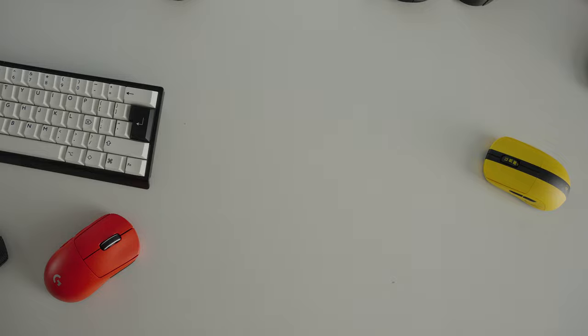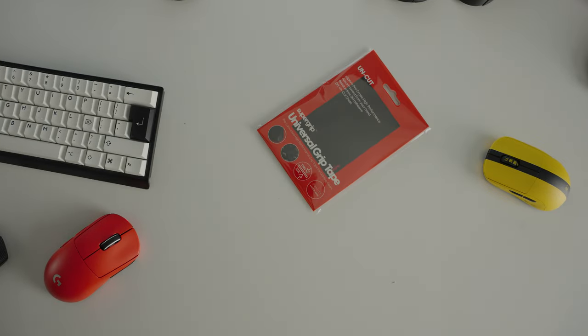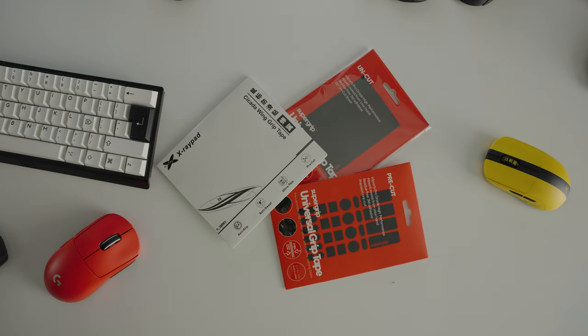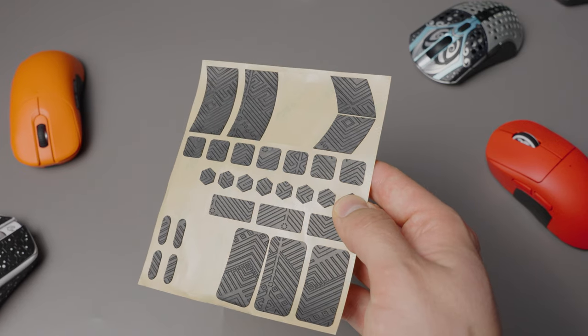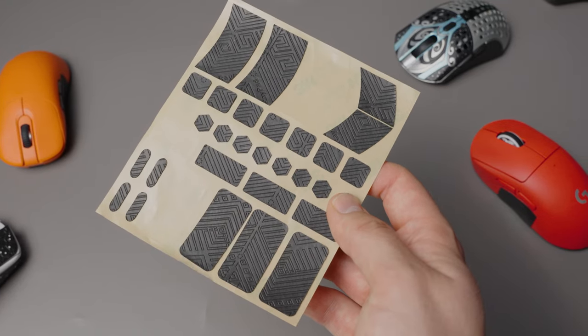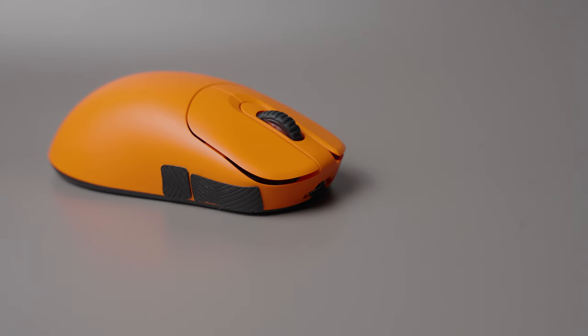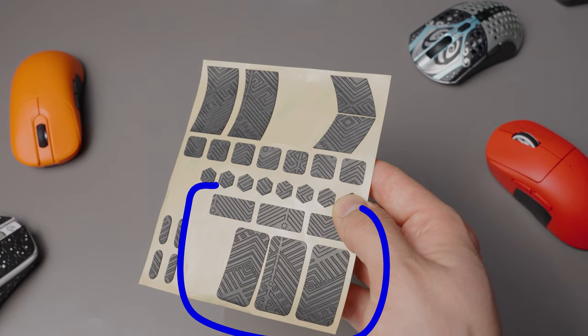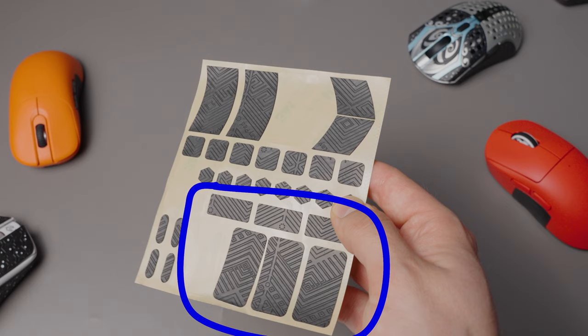Other than that, I would recommend getting the uncut Super Grips, the pre-cut Universal Super Grips, or the pre-cut Cicadas, because with one set you can actually last quite a long time. For example, if in three months the NP-01s grips no longer feel good, I basically have three replacements from the same set, so this is very cost efficient.